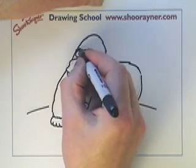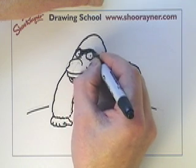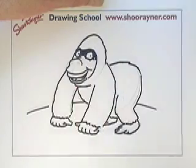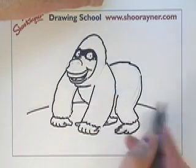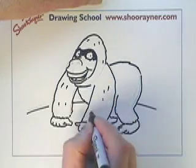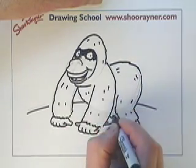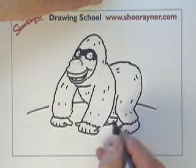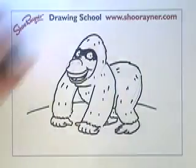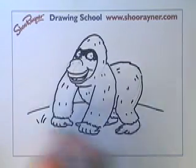I feel it needs a bit of darkness around the eyes, just to bring the eyes out a bit more like that. I think that because gorillas are so dark they're actually very hard to draw in pen. So maybe the thing is to colour it in — but I'll leave that up to you.